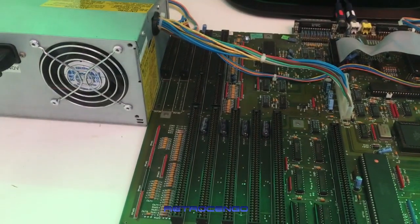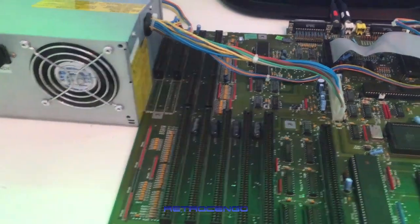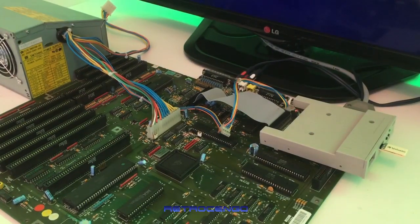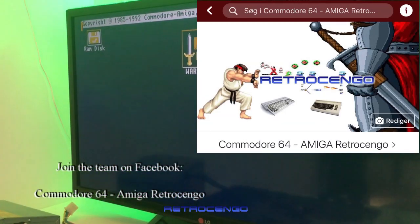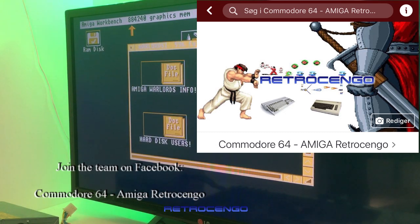Here we have the PSU — that's nice. I have installed a GoTek drive and something is loading from the drive. I just wanted to show you the Amiga 2000 board before it's gone. Oh, it's Warlords! As you can see, one megabyte of chip RAM — beautiful — and it can run most of the games from a GoTek drive.